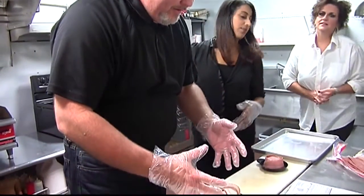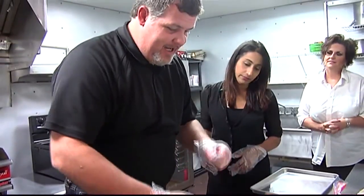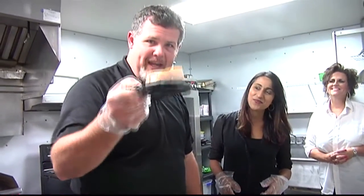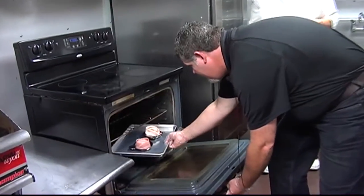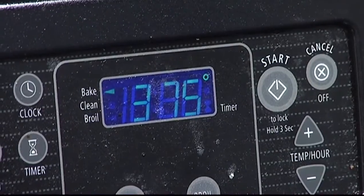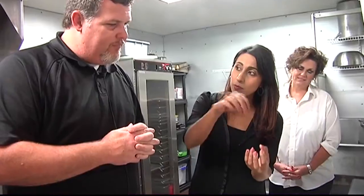My bacon bowl is real bacon, which is what most people eat. If you're health conscious, you can have the turkey bacon, but this is the real deal right here — this is glorious bacon. So we pop the bowls in at 375 for 35 minutes, and the waiting begins.